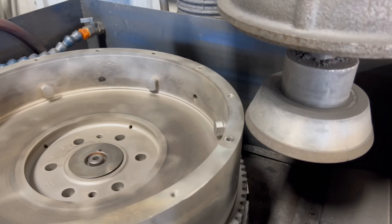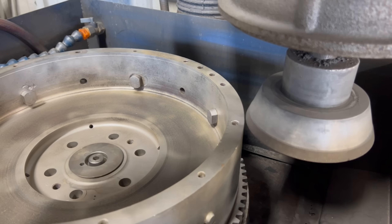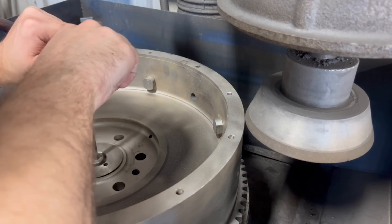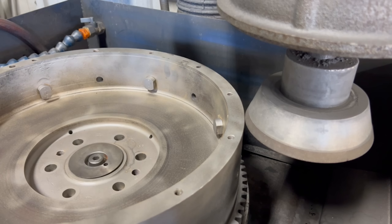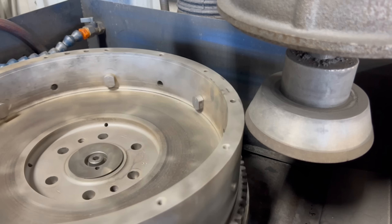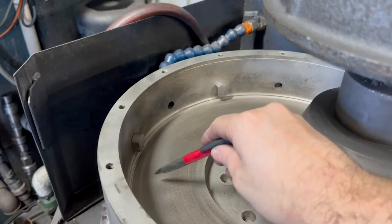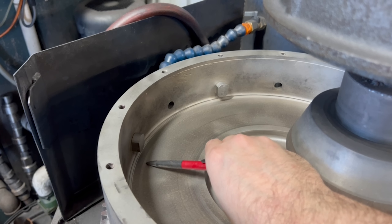Even with the centering cone it still requires a bit of effort to get it to run true, but it's as simple as running the table with the flywheel installed and adjusting it as needed until it's reasonably centered, then tightening it down. It needs to be close to centered but not perfect, so there's no need to grab a dial indicator. At this point you can see the outer edge of the wear from the clutch as shown here.